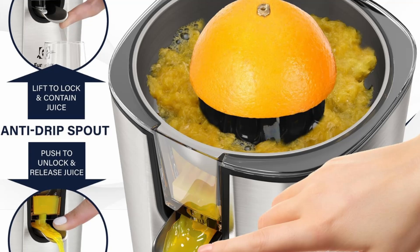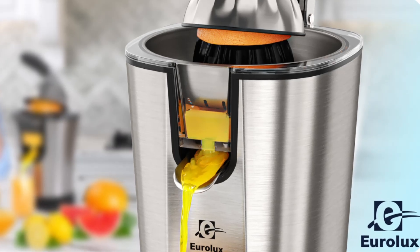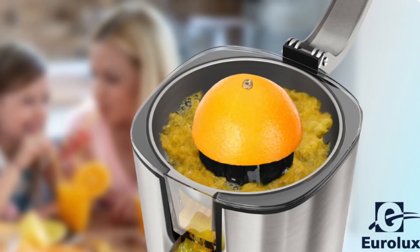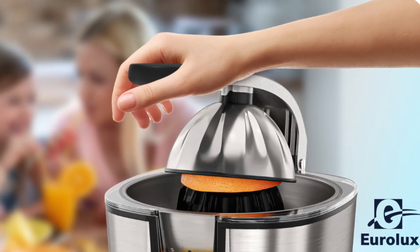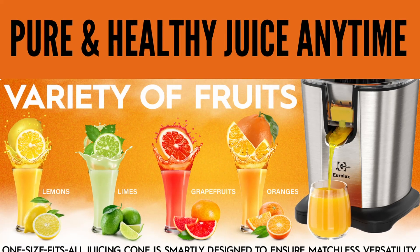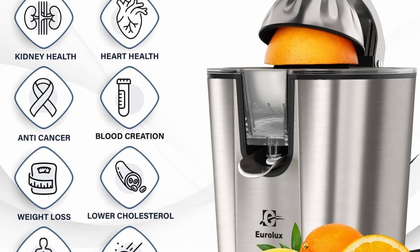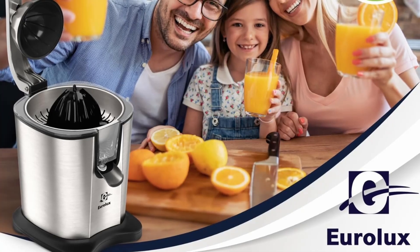Who is the Eurolux Citrus Juicer PowerPro for? The Eurolux Electric Citrus Juicer PowerPro is perfect for anyone who values fresh, homemade citrus juice and wants a hassle-free experience in the kitchen. Whether you're a busy professional, a health-conscious individual, or someone who simply enjoys the taste of freshly squeezed juice, this juicer is designed to meet your needs. Its powerful motor, automatic operation, and sleek design make it a versatile choice for both casual juicers and those more serious about their health.